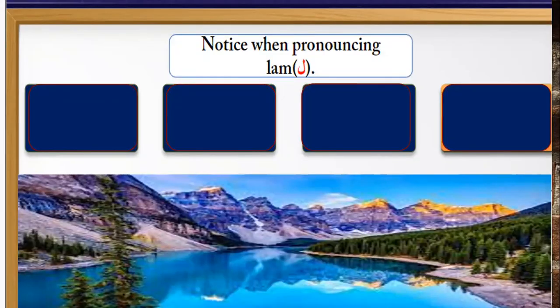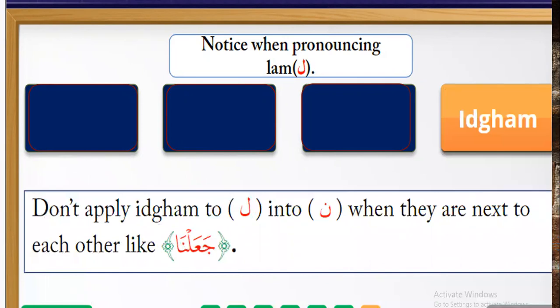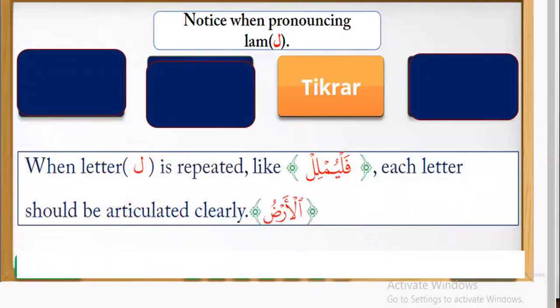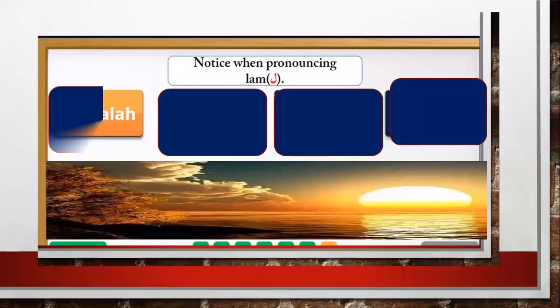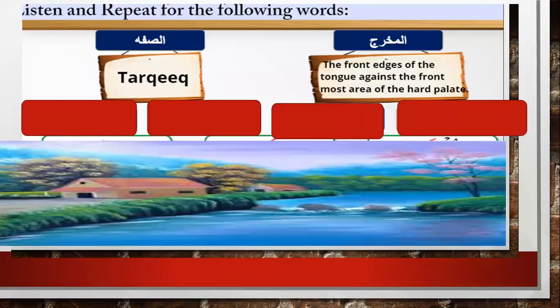Notice when pronouncing Lam: Number one — do not apply idgham to Lam into Noon when they are next to each other; for example, 'lan.' Number two — tekrar: when letter Lam is repeated, each letter should be articulated clearly; for example, 'lil lil.' Number three — qalqala: it is wrong to apply qalqala to Lam when it falls with a letter that has qalqala.